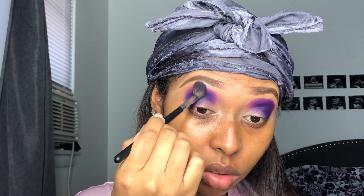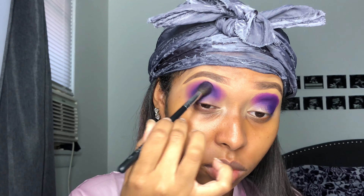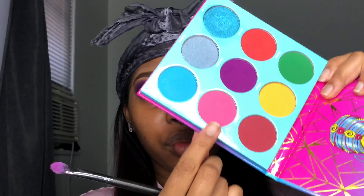Then I'm taking the Morphe M504 blending brush and tapping — not blending, just tapping — the purple in the crease and kind of where the front of my eyelid is. The reason you want to tap instead of blend is because tapping lets you keep the colors there instead of letting them fuse together. You can keep more of the pigment and don't have to keep applying as much color. I learned that from Kiki Adams — definitely check out her channel.